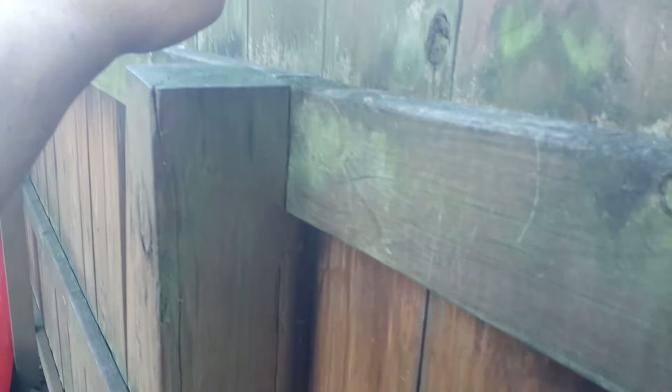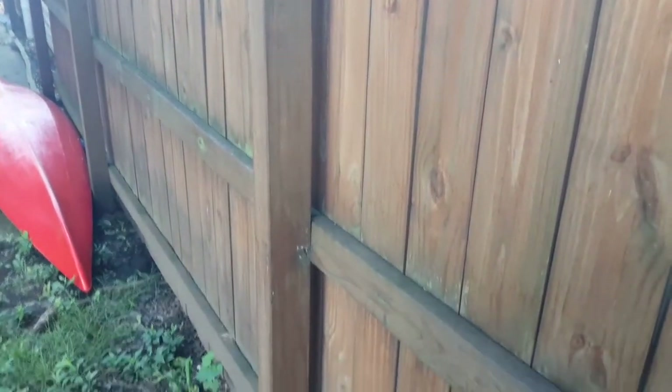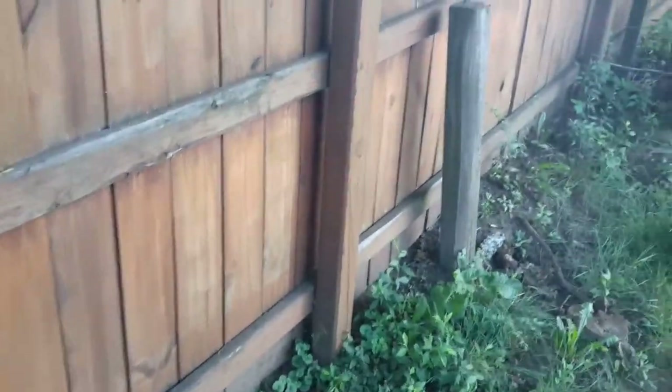Here we can see a little bit of an older fence, and you see where there's a gap in here. What most people or contractors do is put that 2x4 on the outside of the 4x4. It works okay, but the first way I showed you makes a much cleaner installation and is a little bit easier to maintain too.